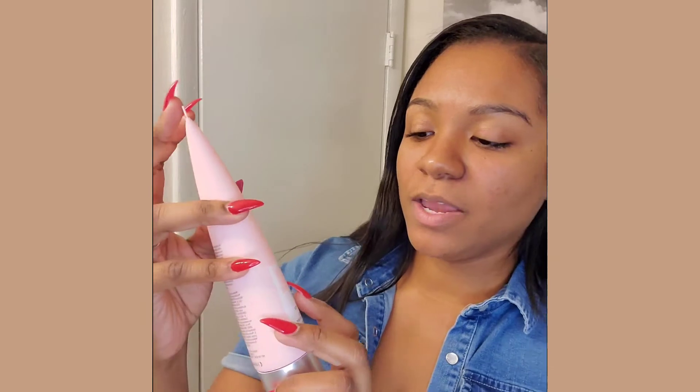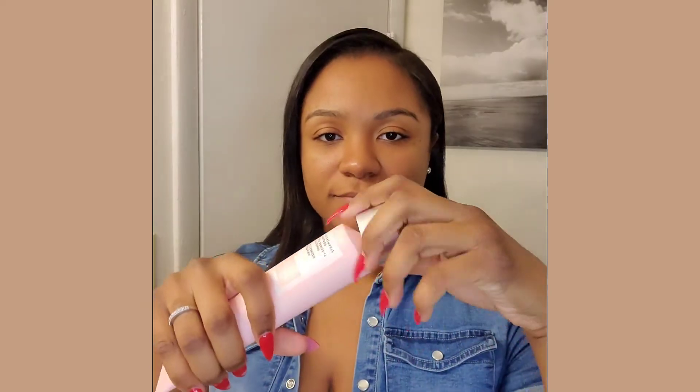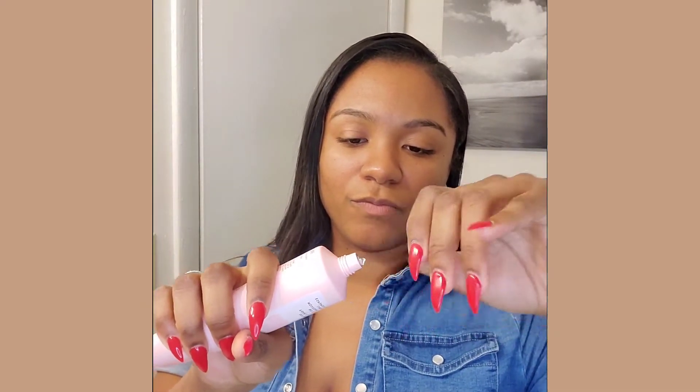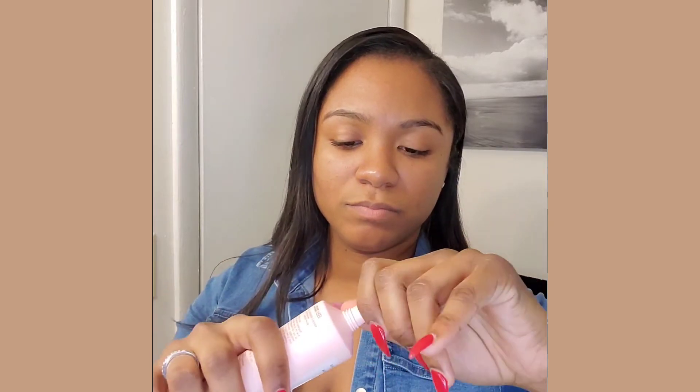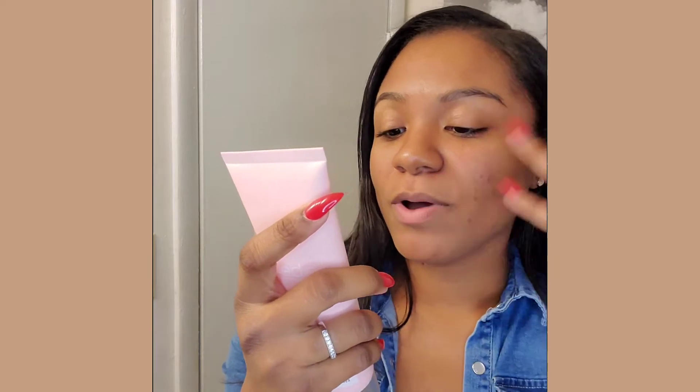Okay, and this is the honey rose skin soothing recovery. It smells good!